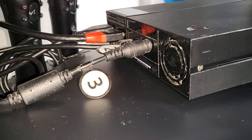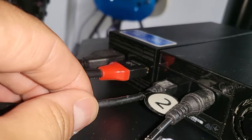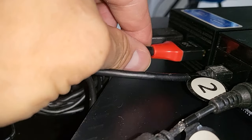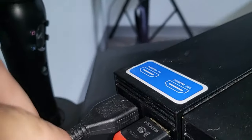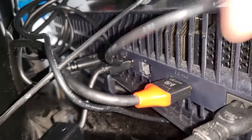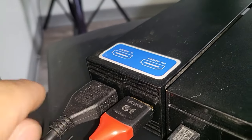This right here is the power connection. This right here is for USB and that plugs into right here — this red connection. That goes to the PlayStation right here, and this connection right here goes to the TV.